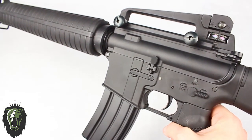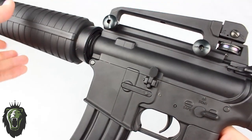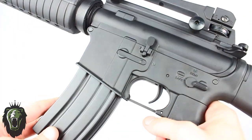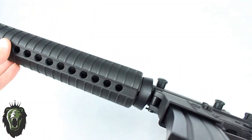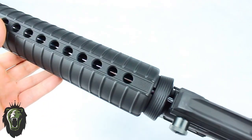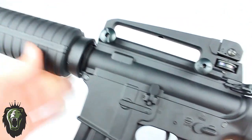Going over the body, this is an almost fully metal assault rifle. There are some plastic parts but most of the important parts are metal, such as the receiver, the gearbox and internals. The handguard is plastic, which allows you to add accessories via the rails.